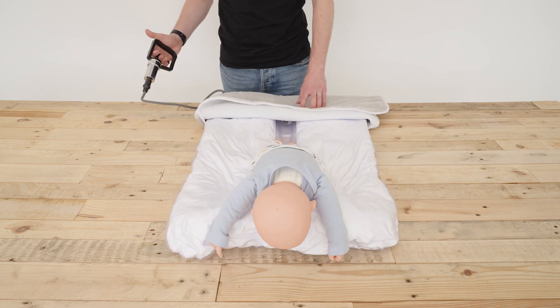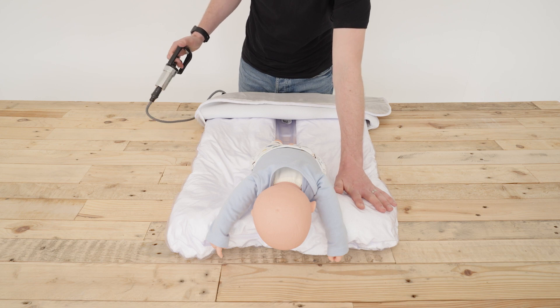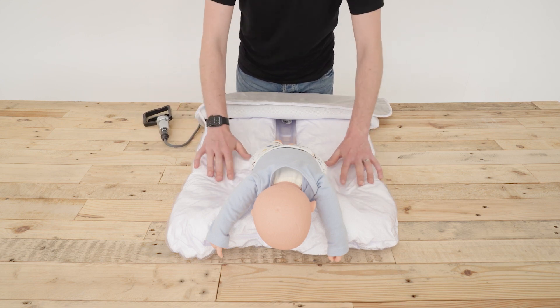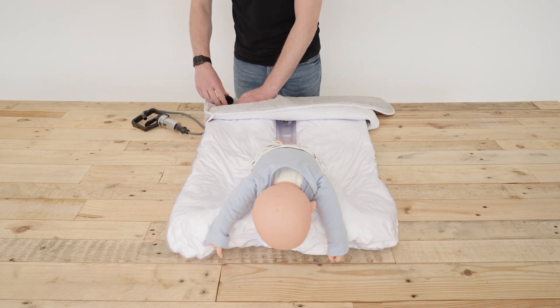Once the required position has been achieved, use the pump to remove air from the base cushion to the desired level of firmness. The surface should be firm but comfortable for the infant. Detach the pump and close the cap.